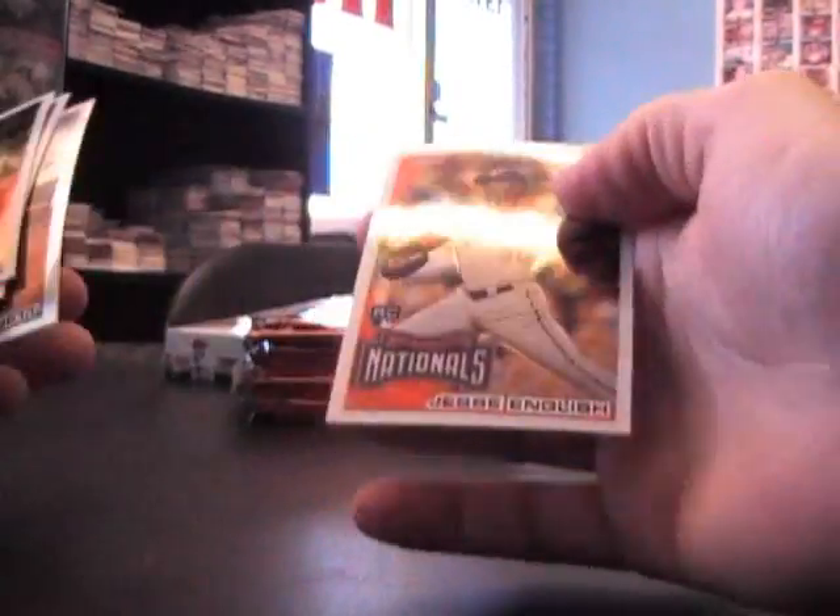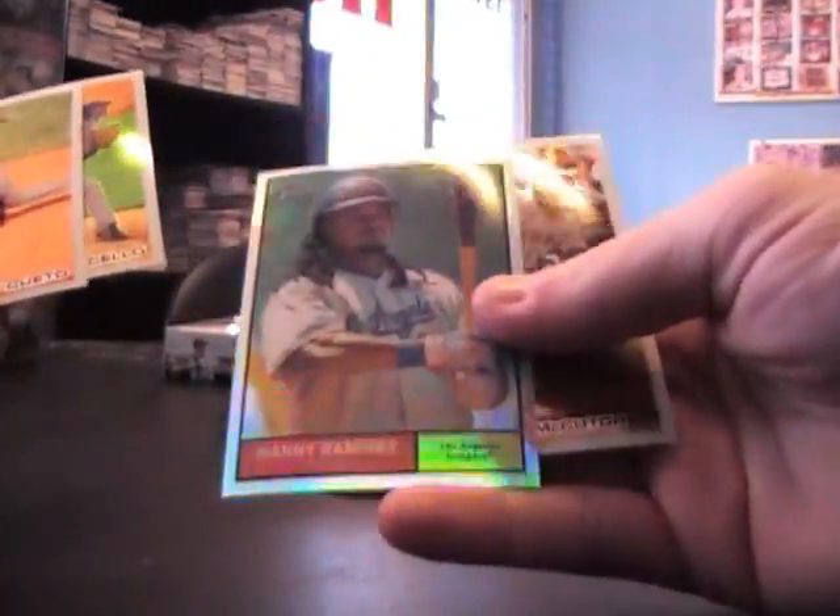Alex Burnett rookie card refractor, Jesse English. Lots of refractors. Manny Ramirez numbered to 561. Andy Oliver, Andy Oliver — how's the base? Here's a refractor — Nick Markakis.